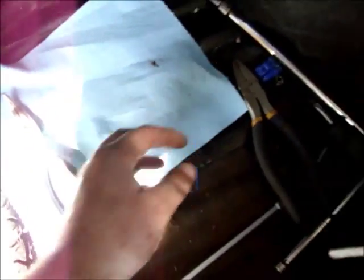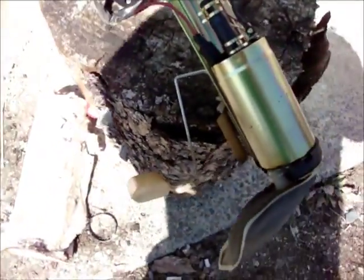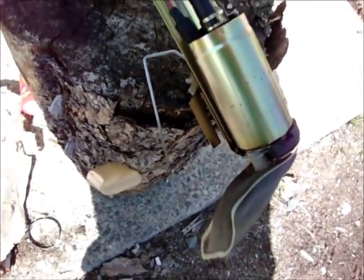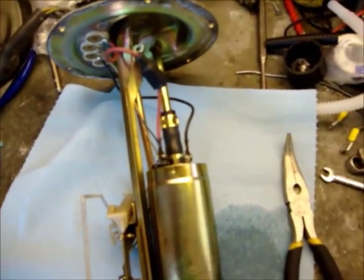We loosened all the bolts and pulled out the sending unit. Looks pretty gross. We are going to replace that with a brand new high flow fuel pump. We have to disconnect these, pull this out, and swap everything.